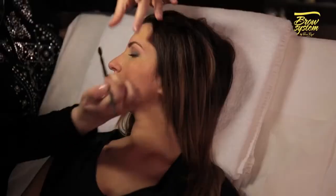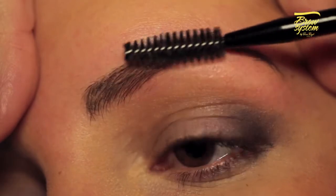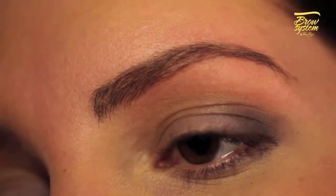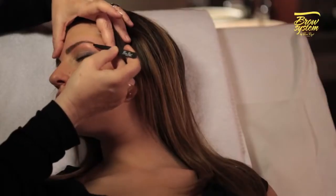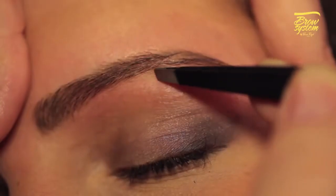Remove the stencil and brush your brows upwards using the spoolie tip of the double-ended brush, or with the spoolie brush of the set of Brow System Professional brushes, to eliminate excess powder. If needed, tweeze the brows outside of the shaded area.